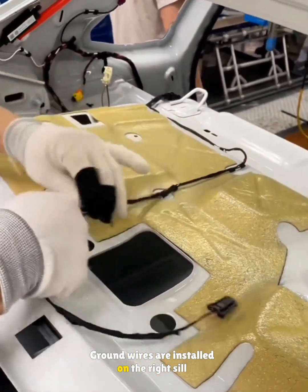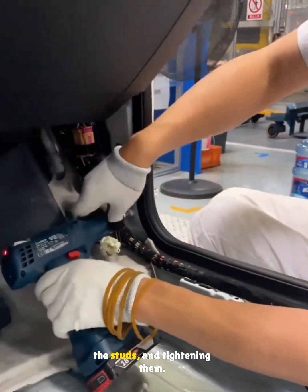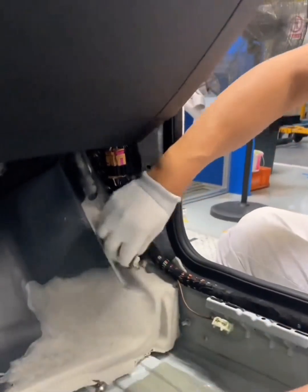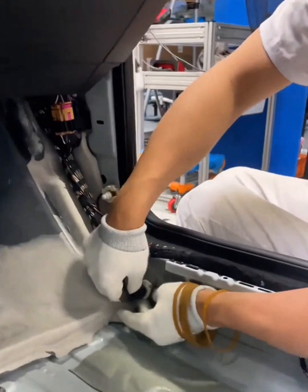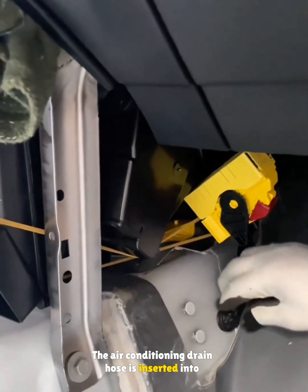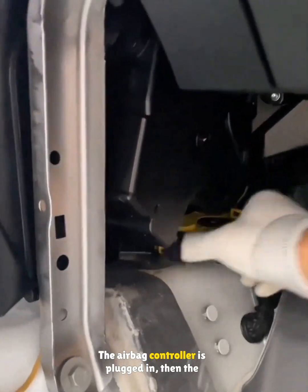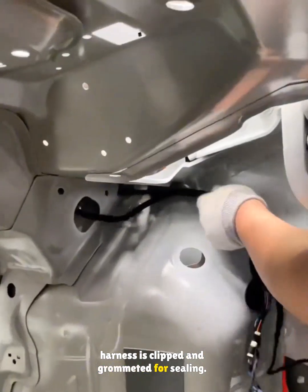Ground wires are installed on the right sill by removing the nuts, looping the wires onto the studs, and tightening them. The air conditioning drain hose is inserted into the dash opening. The airbag controller is plugged in, then the harness is clipped and grommeted for sealing.